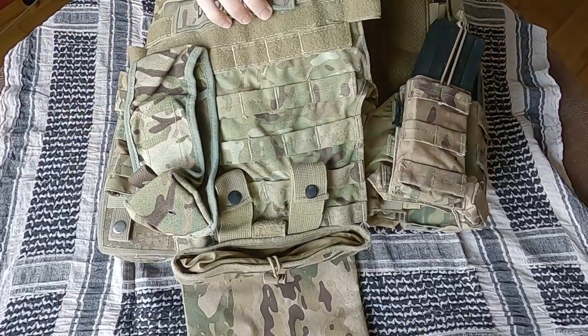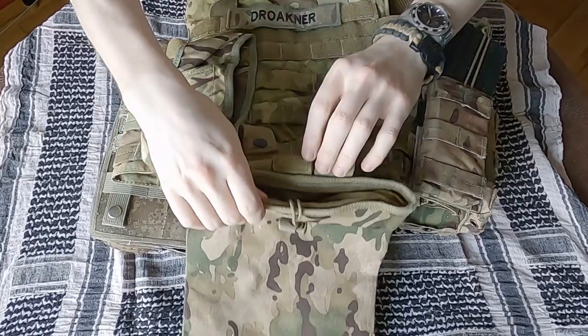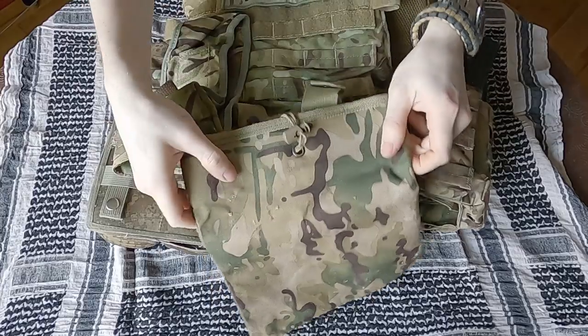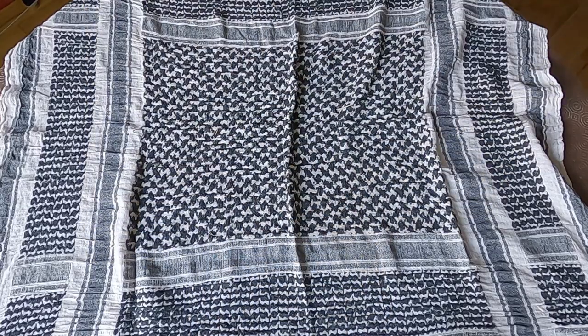The back plate has my name tape across the top as well as a magazine dump pouch fitted at the base. This can comfortably hold about four mags before it starts to overflow. I also have an extra magazine pouch on my back here, which will be used to hold a radio if I'm ever running one in game.